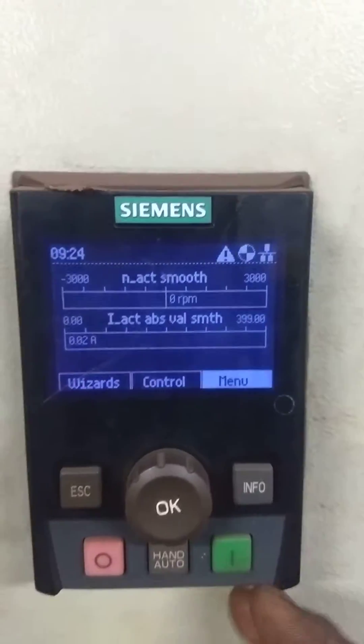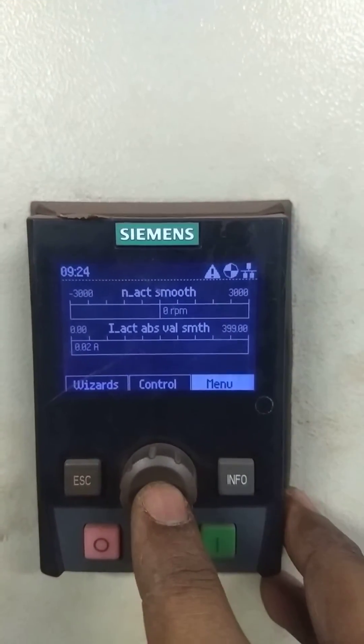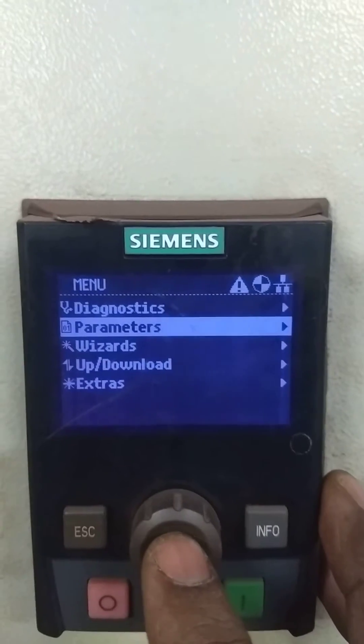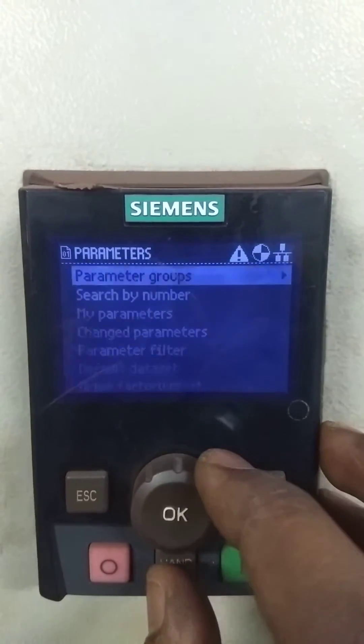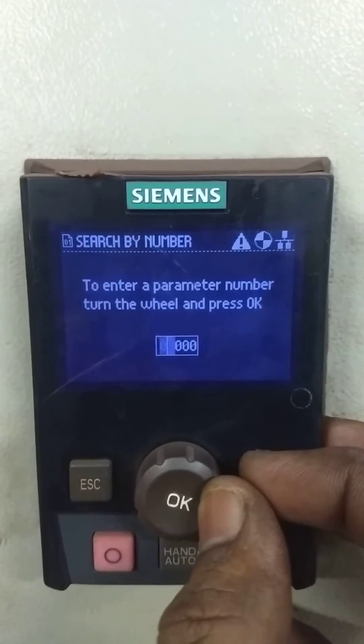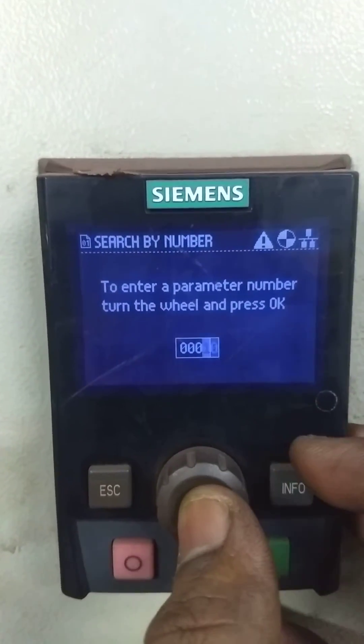Ready and communications are going fine. So we will go to the menu, we will select this, go inside, and we will go to parameter. After parameter, we will search by number. So first thing, we will go to parameter number 10, that is quick commissioning.